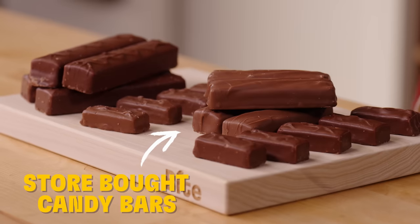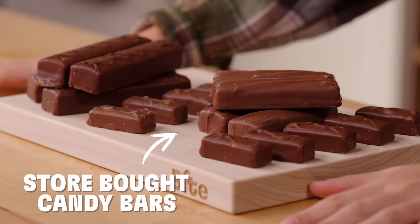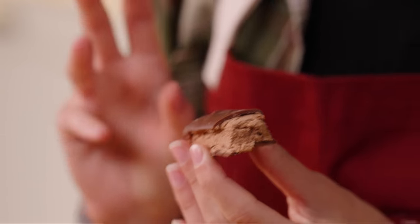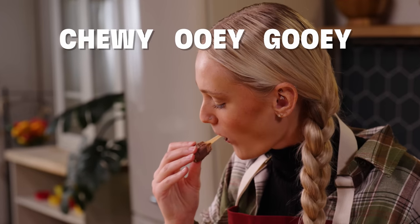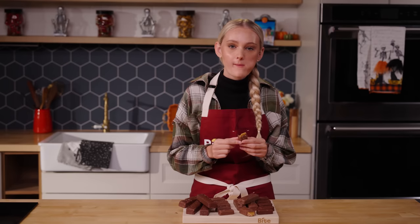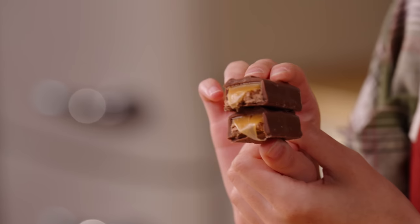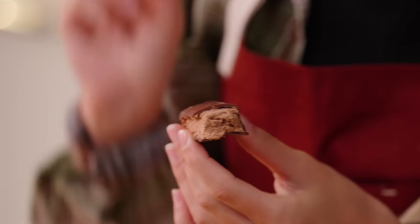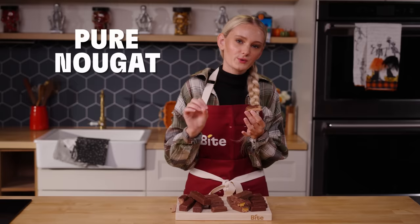So these are a couple of my favorite store-bought go-to candy bars. Obviously they're covered in chocolate — caramel, they have the nougat. Nice, chewy, ooey, gooey. This is what I usually go for. I have sensitive teeth, so caramel hurts my teeth sometimes, so if I don't want caramel I'll go for this one, where it's just pure nougat and chocolate.